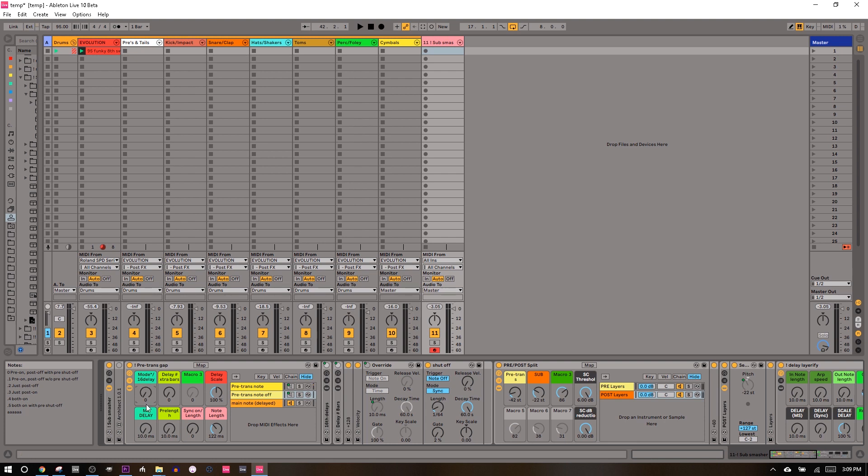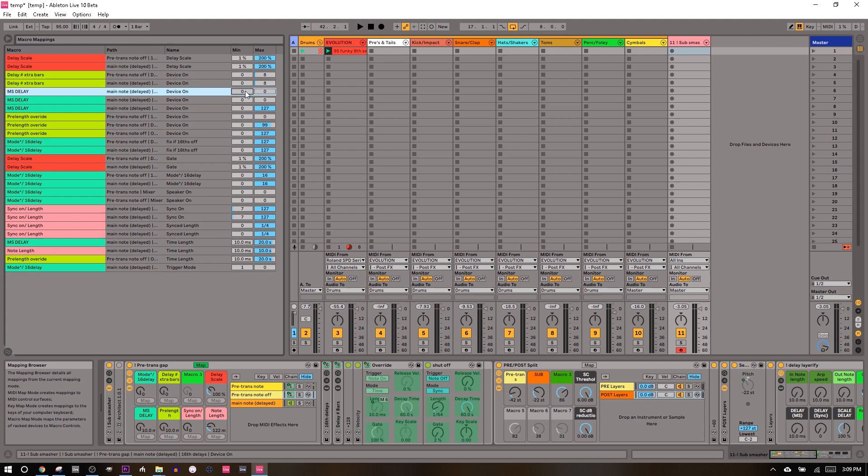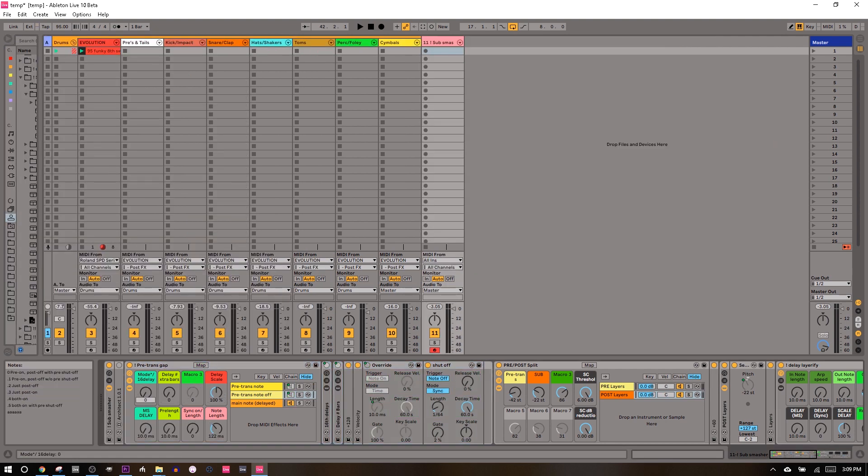Once you get past 0.5, you get into a continuous knob — it could be a dry/wet, a reverb time, whatever you want. The point is you can have a whole bunch of presets curled up on the left, and you'll see these are going from like 0.1 to 0.1999. So you can have all these presets on the left and then use the rest of the knob for a continuous thing.